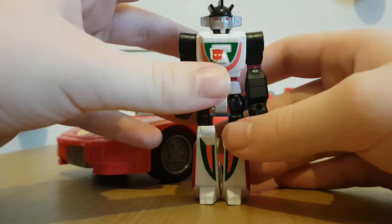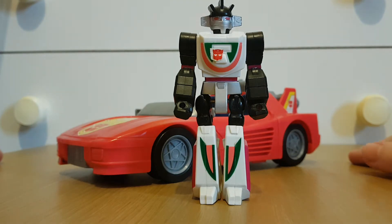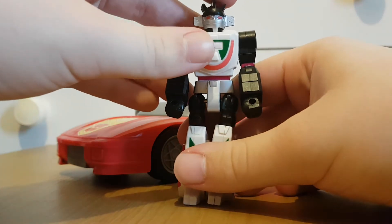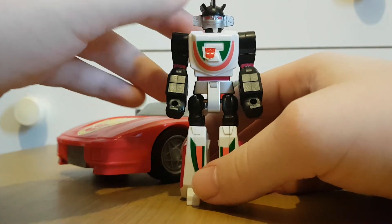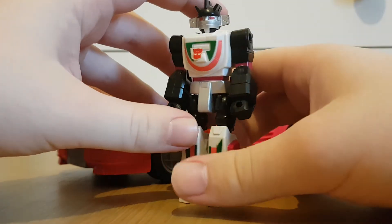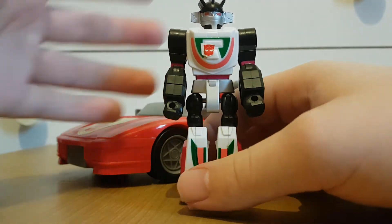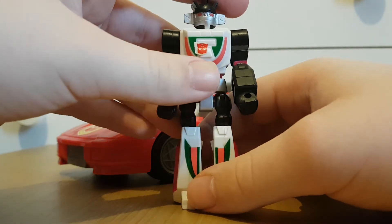At least in Europe it did continue — there was actually a second wave of Action Masters in Europe. And this guy was actually recolored in the second wave as Slicer: pretty much this guy, but his colors are blue and brown, and he's a Decepticon.